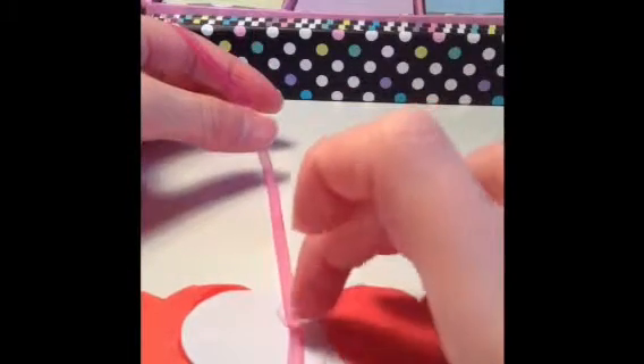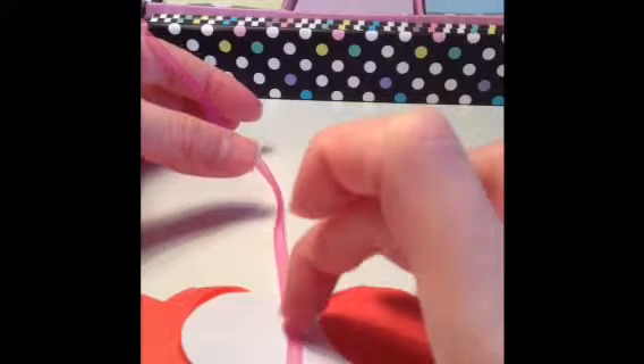Put it on top to dry like that. Now you can just leave your hearts like this, or you can decorate them by putting on some sequins, sticky gems, whatever you like really.